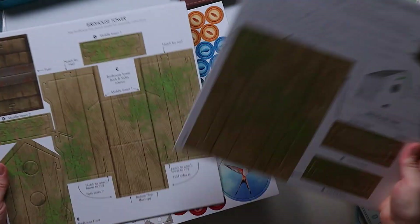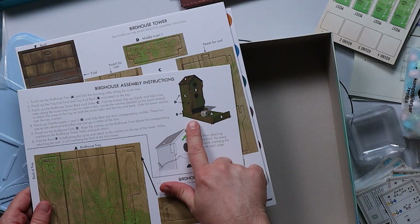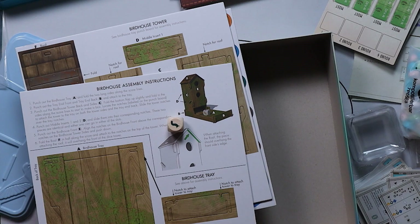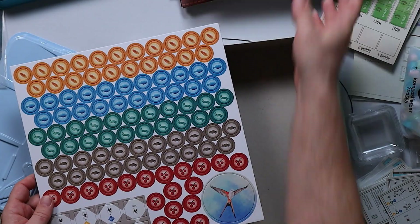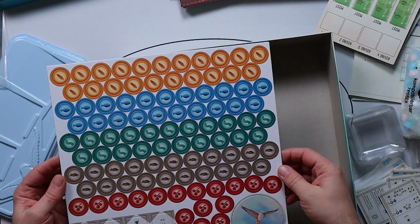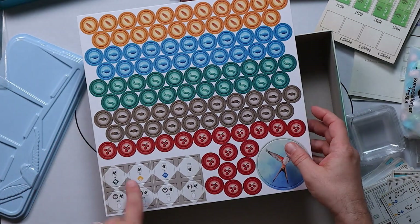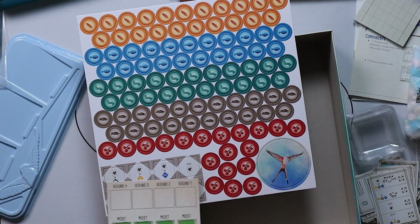Then we've got the punch-out cards. This is the birdhouse tray, which ends up looking like this when it's been put together — this is where you roll the dice to determine which food is available. And these are the food tokens themselves, based on the types of food that the birds can eat. And these are some of the different game end tokens that go on the boards.